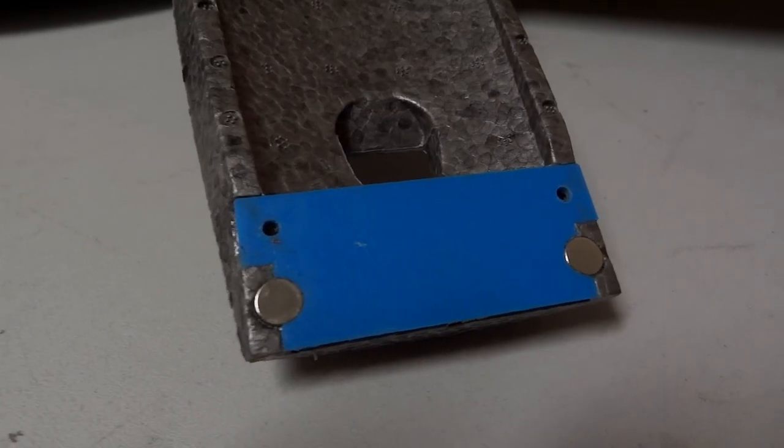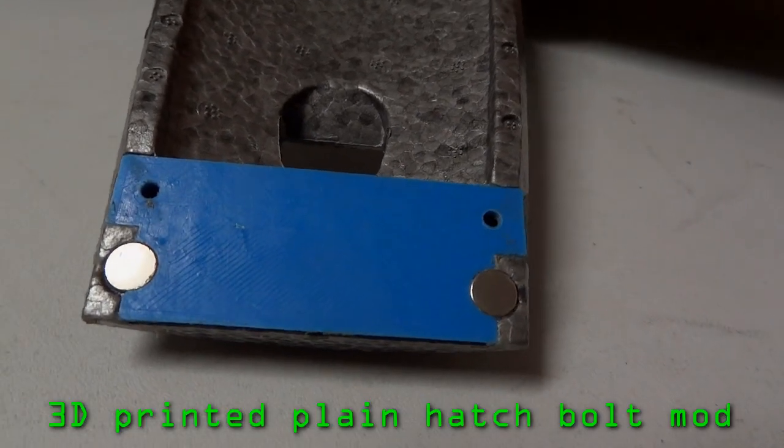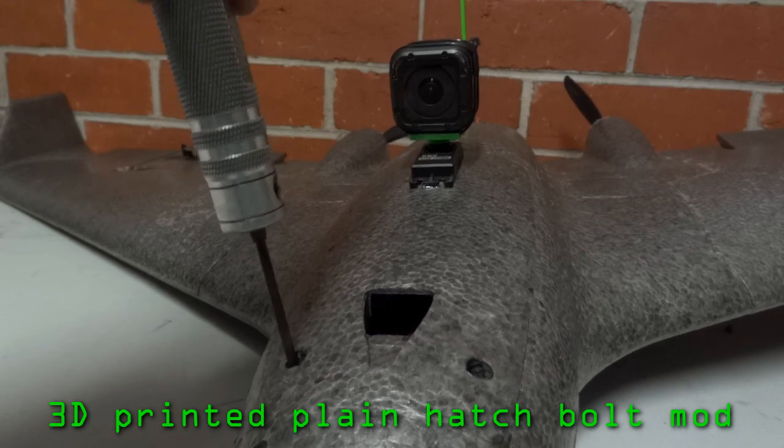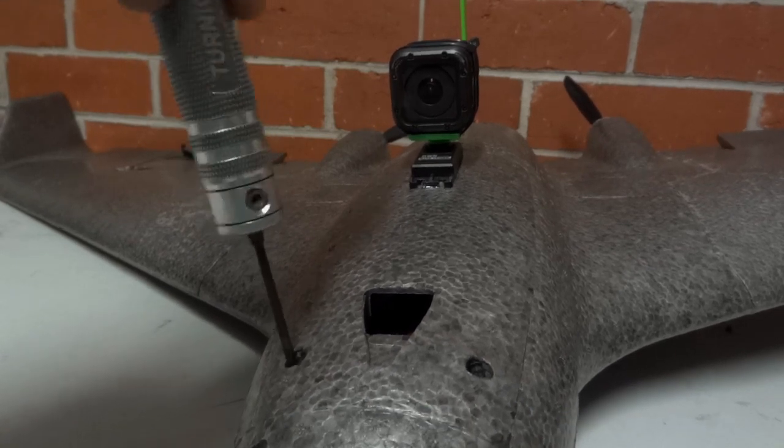Another 3D printed part I've added is this bit for the plane hatch. This piece allows you to bolt down the hatch, which is important with the GoPro and the 360 servo mounted up top.